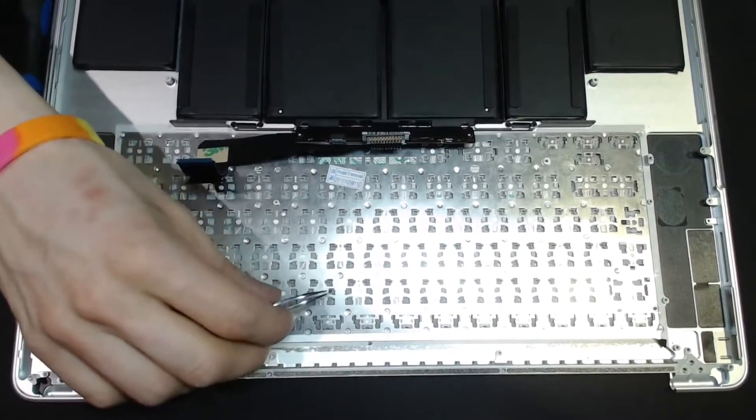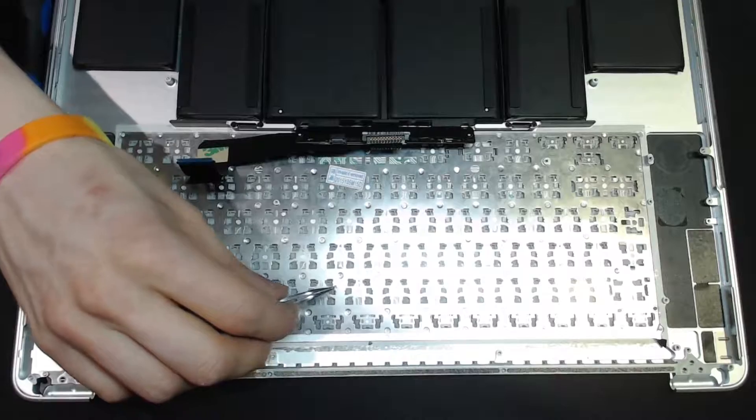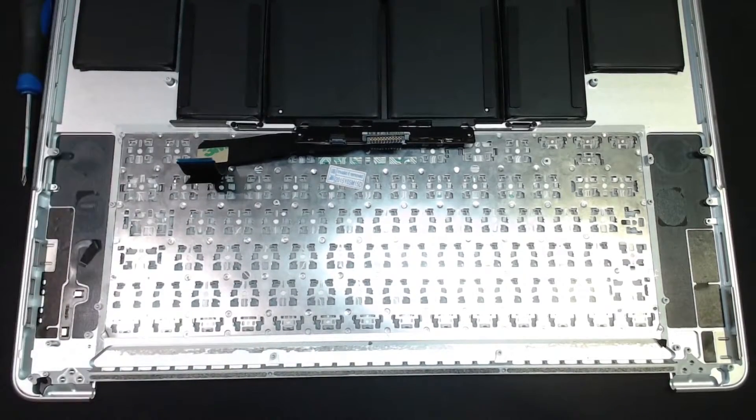I'm just going to remove that one - I knocked it out of place, which means it obviously wasn't very tight, so put that in the reject pile. Now we've got to put the backlight back on, and then we can reassemble this thing and we will be done.